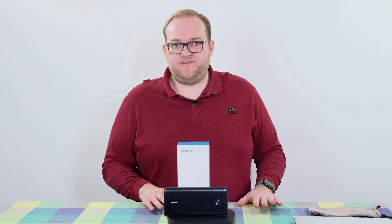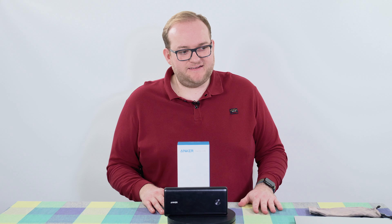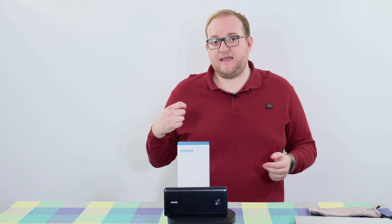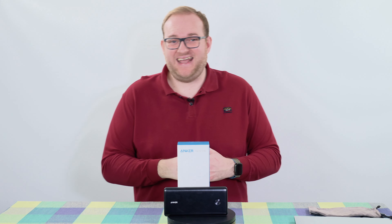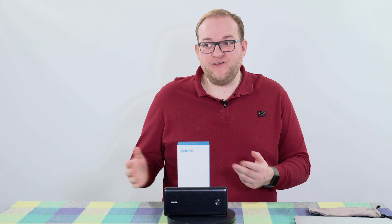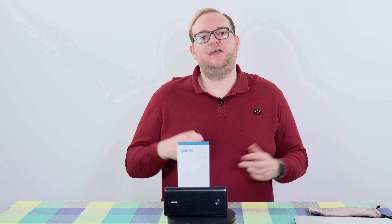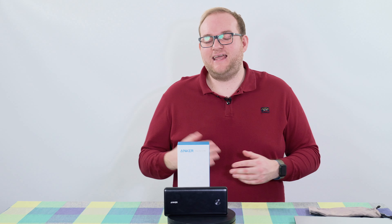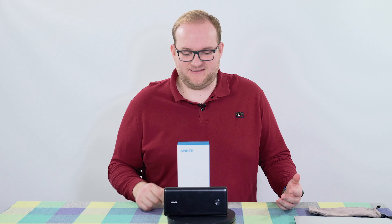The high capacity of this power bank is something you need to keep in mind when charging it, because it's going to take a while. If you're using a standard 10 watt phone charger it's going to take more than overnight to charge this fully from completely empty. If you're using something like that 65 watt charger it will charge it in three hours — so that is the benefit.